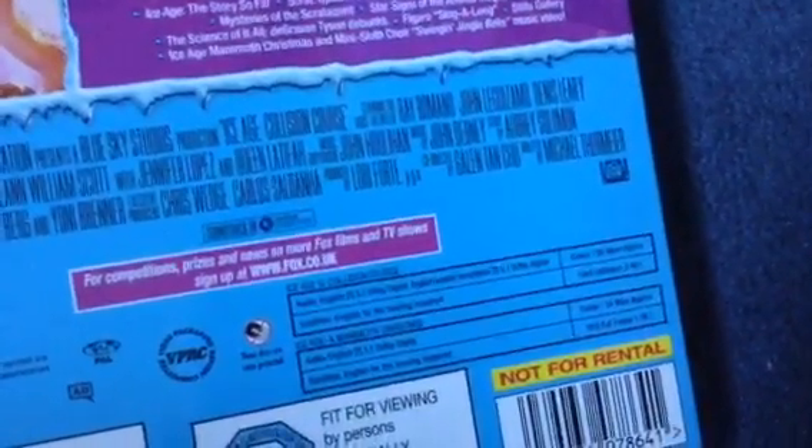Ice Age 5 is 90 minutes and Ice Age Mother of Christmas is 24 minutes. Contains very mild stuff — so very mild bad language.